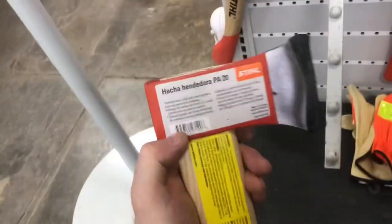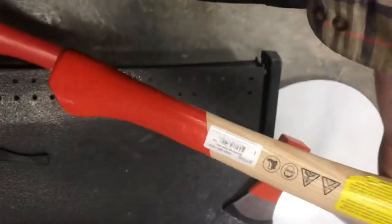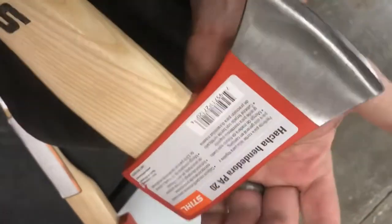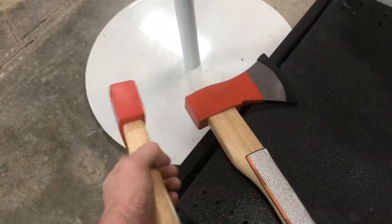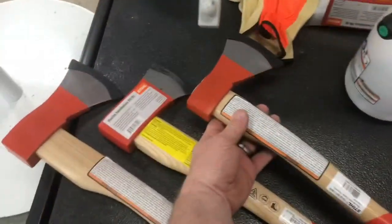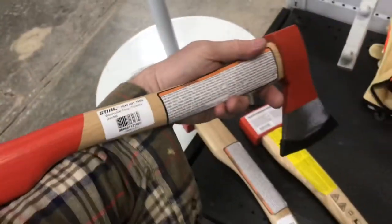There's a lot of different types of axes. Some axes are better for splitting wood, some are better for cutting down trees. These are kind of designed to do everything. If you try to take an axe and have it do everything good, that's not really possible. It does a pretty good job of splitting, and it does a pretty good job of cutting a tree down. So if you're looking for an axe that will do just about anything pretty good, this will work.